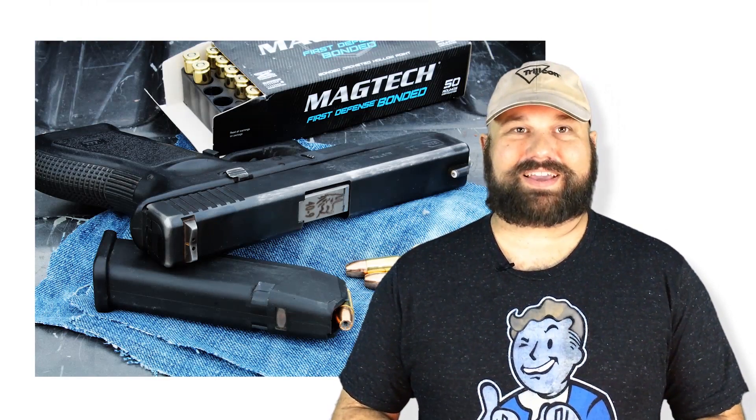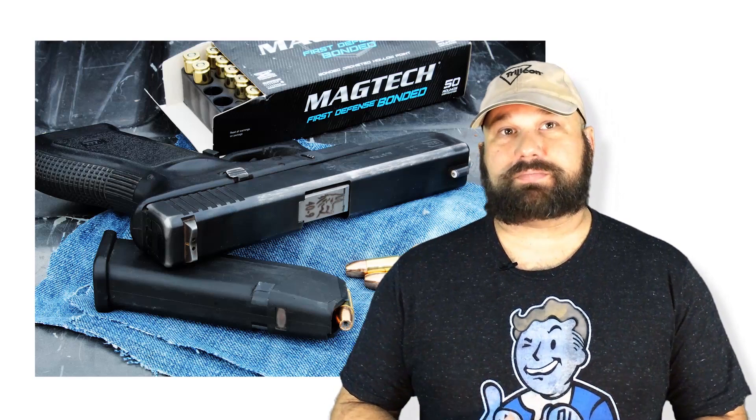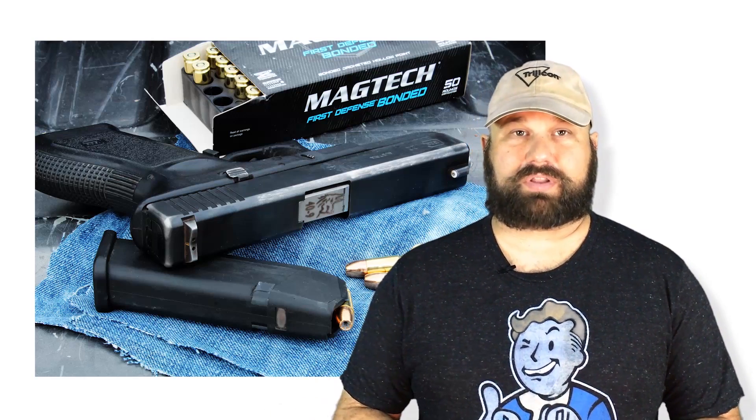What we're going to look at today is Magtech 9mm 147 grain bonded jacketed hollow point. We're going to fire it out of a Glock Model 22 with a Lone Wolf Distributing 9mm conversion barrel. We're going to shoot into bare gel, and we're also going to shoot through four layers of denim, simulating heavy clothing into the same clear gel block.